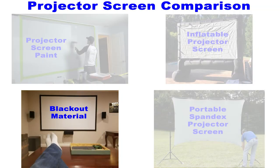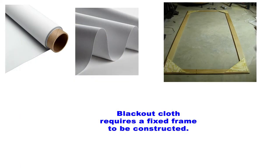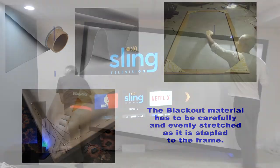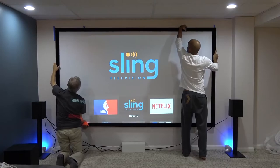The third type of screen we're going to look at is the ever so popular blackout material. If you're going to use blackout cloth it requires you to build a fixed frame, so you'll need a nice big area to build that. You'll have to get your tools out and run to the store to buy the materials. The blackout material has to be carefully and evenly stretched as it's stapled to the frame — if you don't do this right you're going to have wrinkles and waves in your screen. Finally, you will need a large empty wall space in order to hang the screen, and you won't be moving this thing.